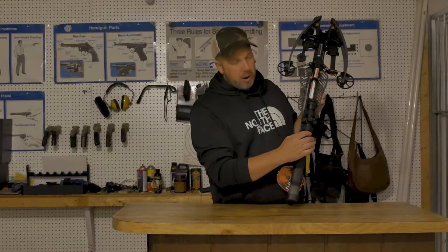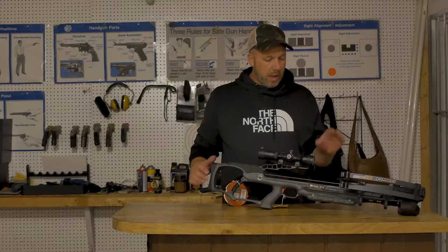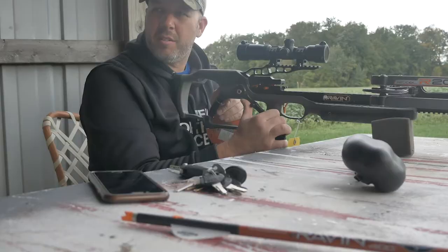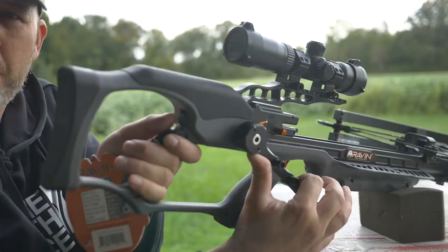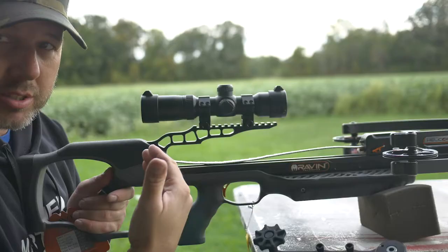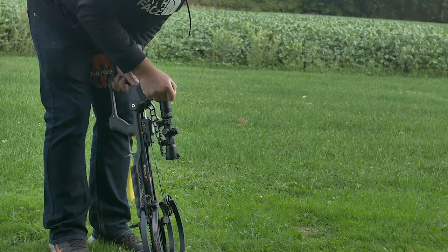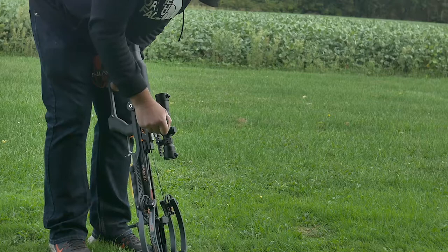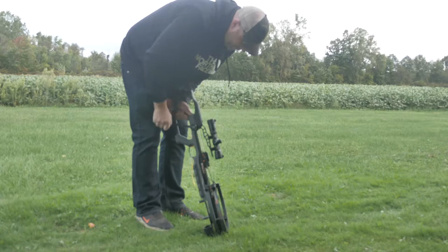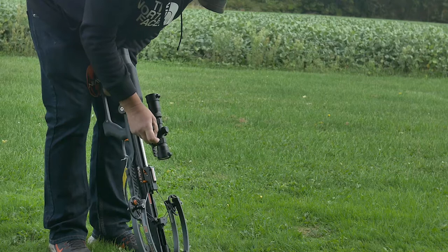I'm going to go to some B-roll footage from my review and show you guys how easy it was to crank, cock, uncock, and do some shooting. You turn the crank a little bit forward for tension, there's a button right here — push the button forward and you can let it go, push it back in, push this all the way down so it snaps into place. It's not too bad at all.